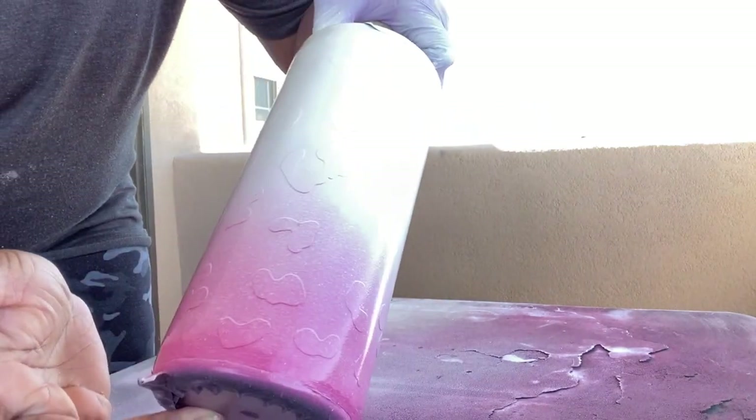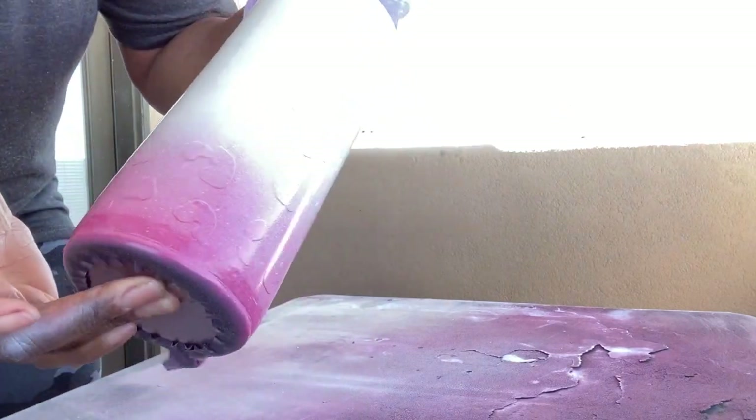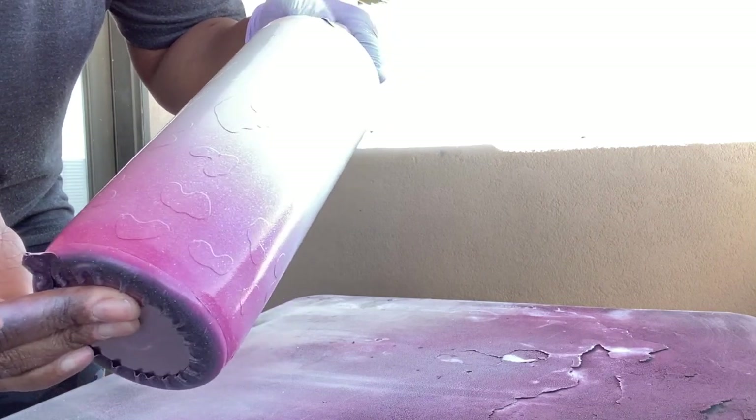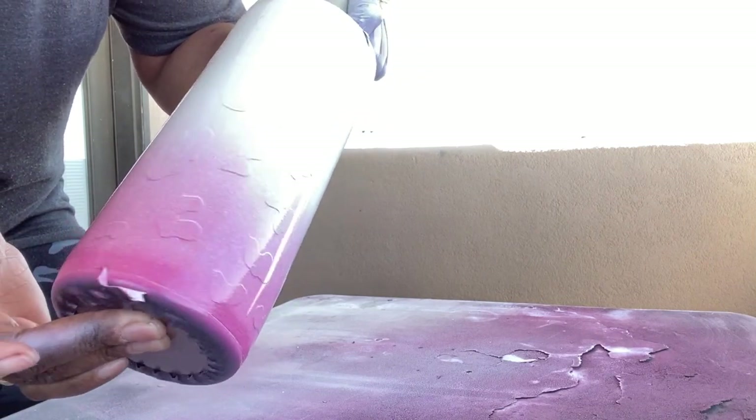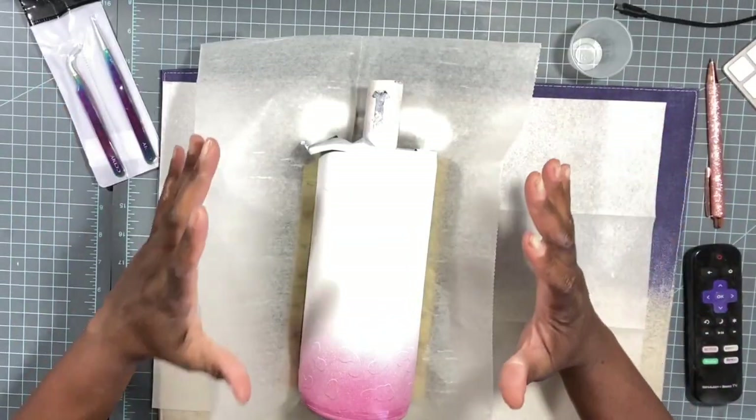I kind of want the white to be the star of the show and the pink to just be a blending color. We have a nice blend that I'm satisfied with, so we're going to let this dry for about an hour — I am not good at peeling decals off of wet surfaces.